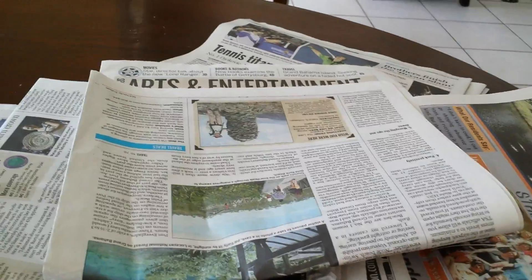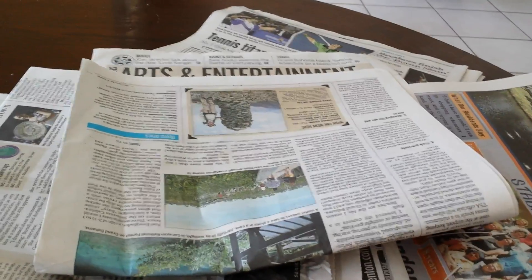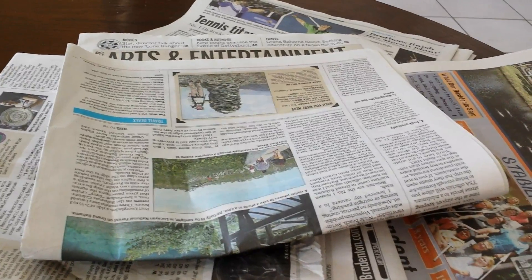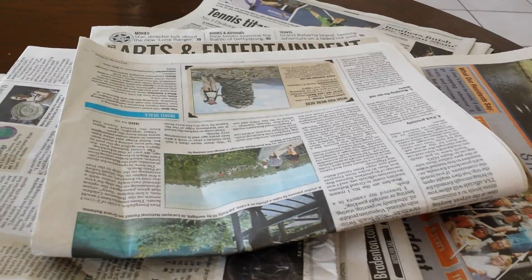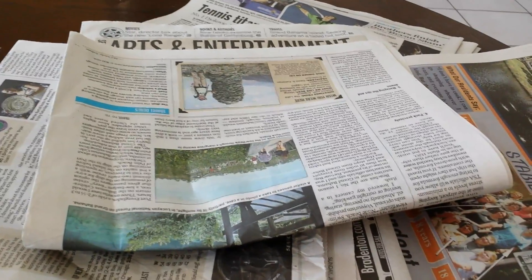So there you go folks, just tossing out some unusual uses for newspapers for preppers. Take care everyone, happy and healthy prepping. I'd love to hear your comments below if you have any other ideas — I would absolutely love to hear them, and I know our listeners would love to hear them as well, so please feel free to comment and share below. Thanks everyone, take care, happy and healthy prepping.